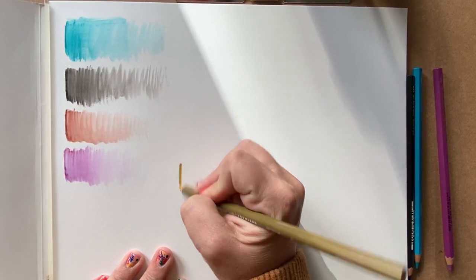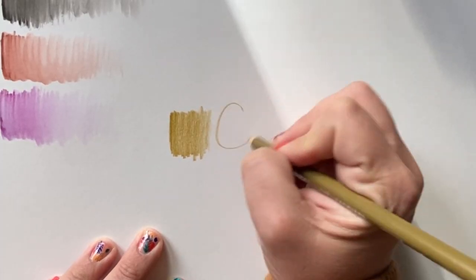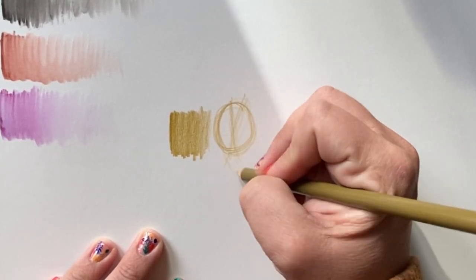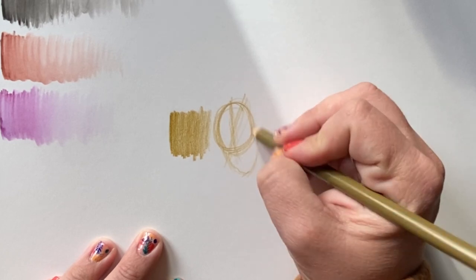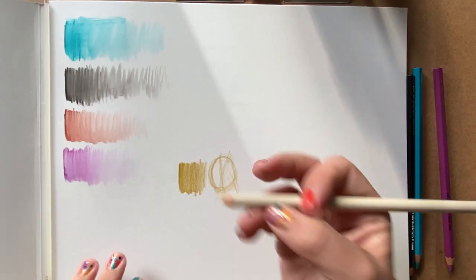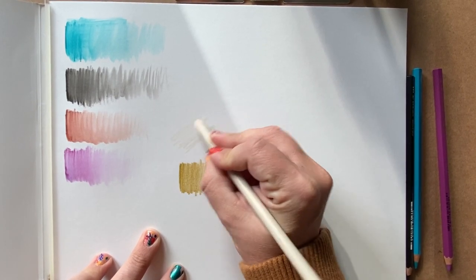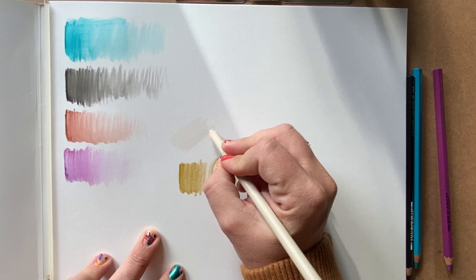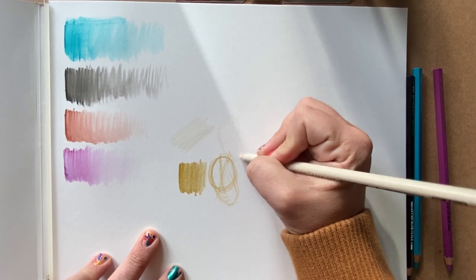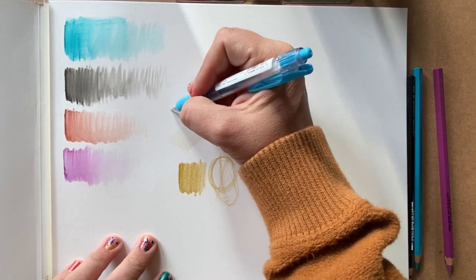Staying with pencils, I'm testing out the artichoke Prismacolor. I love this color — it's kind of a greenish, goldish yellow that I use a lot for both portraits and plant drawings. Having it back in my tool arsenal is always great. Up next is the Prismacolor 10 French gray — I use this color all the time. It's a little hard to see here on this paper, but I love it for bringing in some of those brighter lights without going all the way to white.